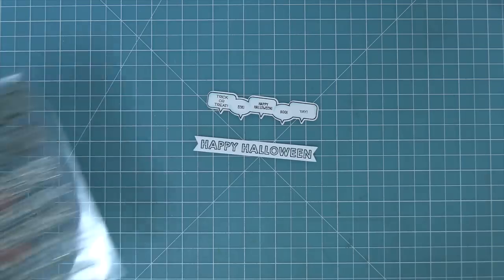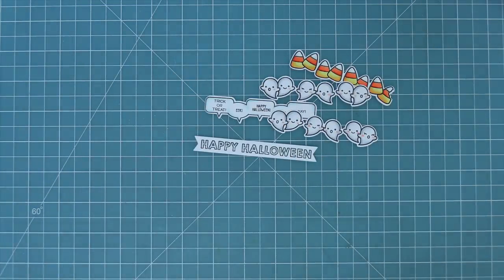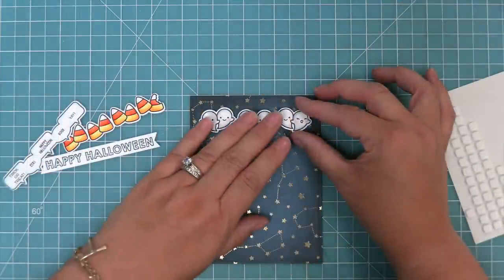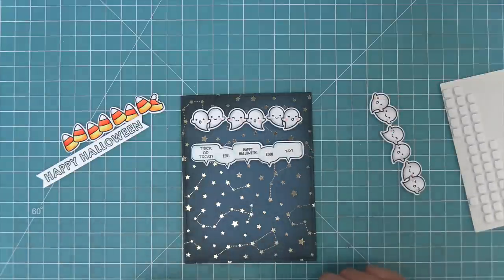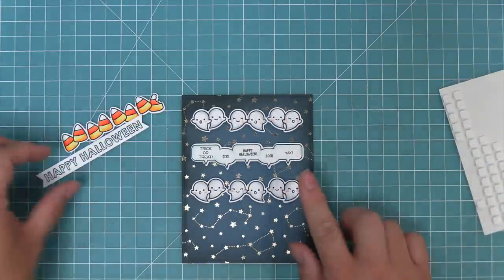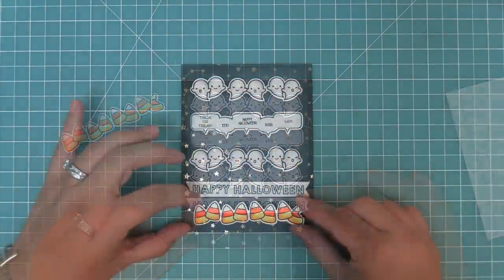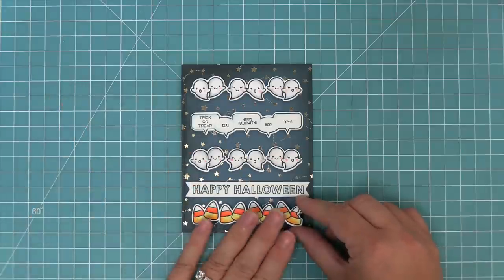Then we're going to take out our Simply Celebrate Fall stamp set and add some ghosts and candy corns onto this card, adding foam squares to the back of all of these images for a really nice pop. We'll add one row of ghosts, then add our speech bubbles — and the cool thing is you can have speech bubbles coming out from the pumpkins with smiley faces, or the candy corn, or basically any of the images in the set. Then we'll add our Happy Halloween banner and a fun pop of color with the candy corn at the bottom.